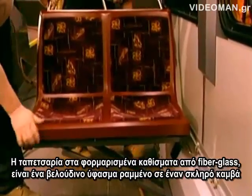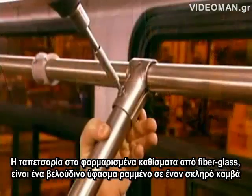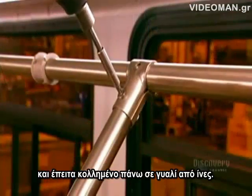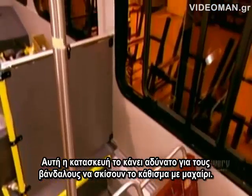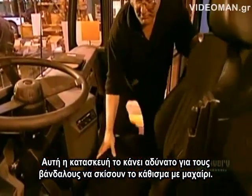The upholstery on the molded fiberglass seats is a velour-like fabric woven onto a strong canvas, then glued onto a fiberglass insert. This construction makes it impossible for vandals to slash the seat with a knife.